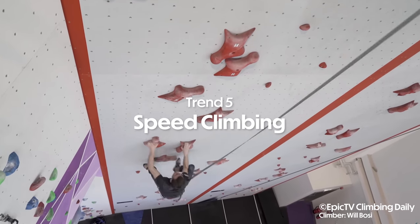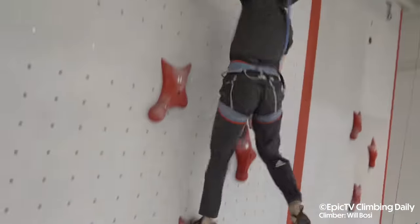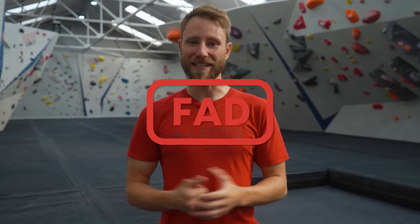Speed climbing will become the most popular form of climbing in the next few years because it only takes five to ten seconds to watch, and this is approximately our attention span these days. At least here in the UK you have to drive four to six hours to find a decent speed climbing wall, so it's never really going to catch on with the masses. With it also not being a mandatory climbing event in the upcoming Olympics, we've already started to see a shift in its popularity. We think speed climbing is a fad.